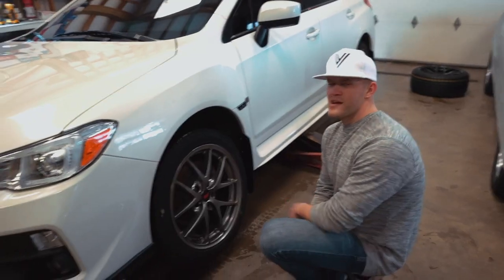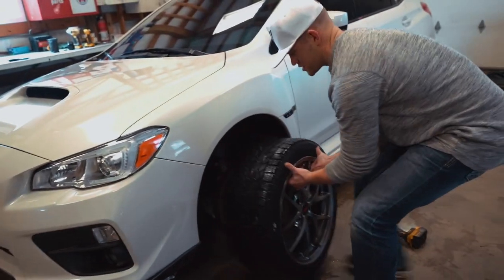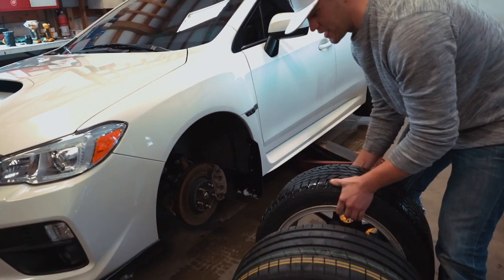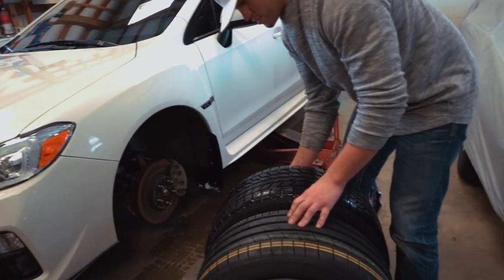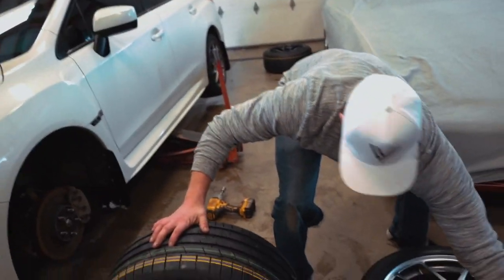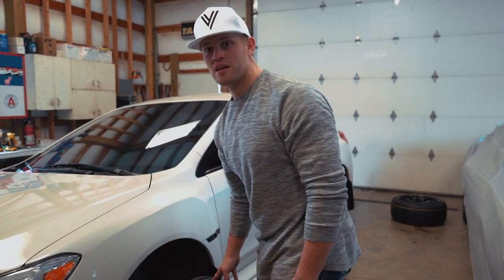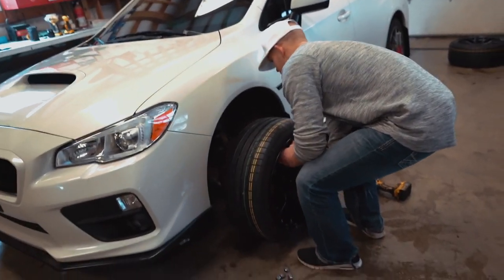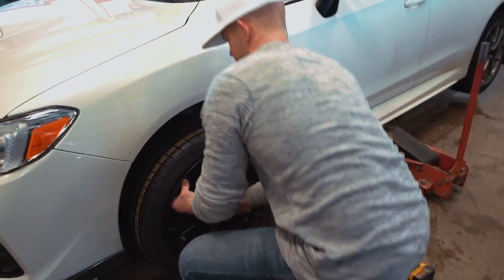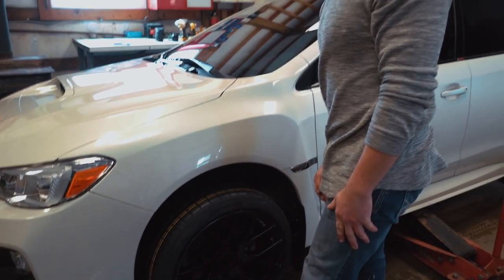Do you get nervous? Yeah, it's fine. We only got a little bit of battery. Should we compare tire sizes real quick? It'll be a tiny bit smaller but nothing crazy — it'll be perfect. I'm good at speccing. Fitment god. I don't know if they're going to clear these big boy brakes. I'm nervous.